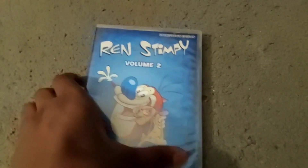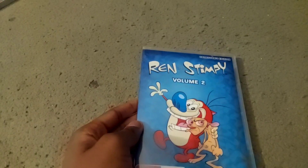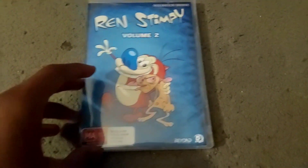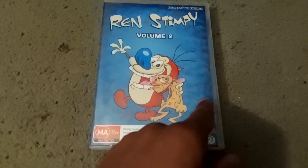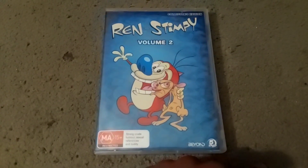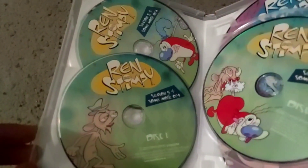Now let's check out Volume 2. Here's the front, spine, and back. And here are the Lost Episodes, aka the Adult Party Cartoon. I know what y'all are gonna say — this is the artwork from Nickelodeon All-Stars Brawl! Well, I think that was inspired from that art. Again, they don't give credit to Nickelodeon — why is that? It aired on Nickelodeon, so... more references to the Adult Party Cartoon. How brilliant.